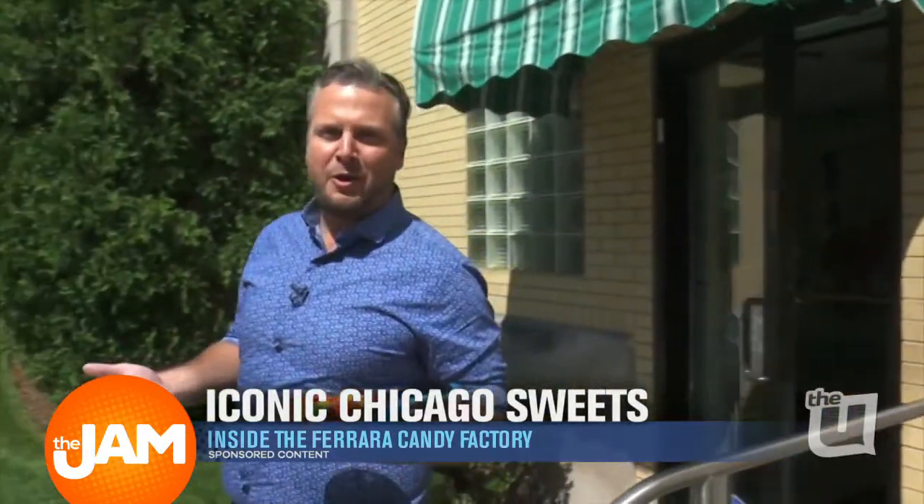Ferrara can trace its roots in Chicago back over 100 years, and there's nearly 1,000 employees in the area that make the magic happen. But none of it matters once the candy tastes good. And I can tell you, it sure does.